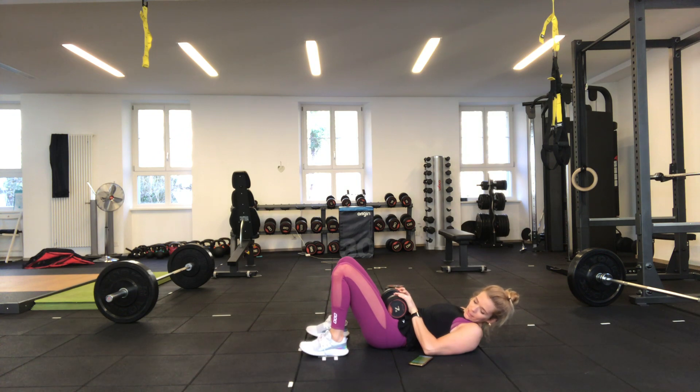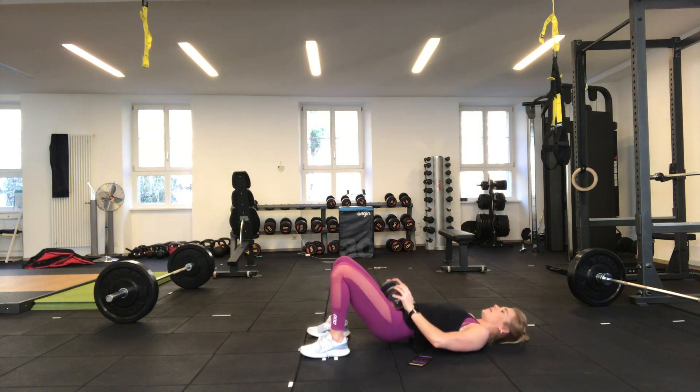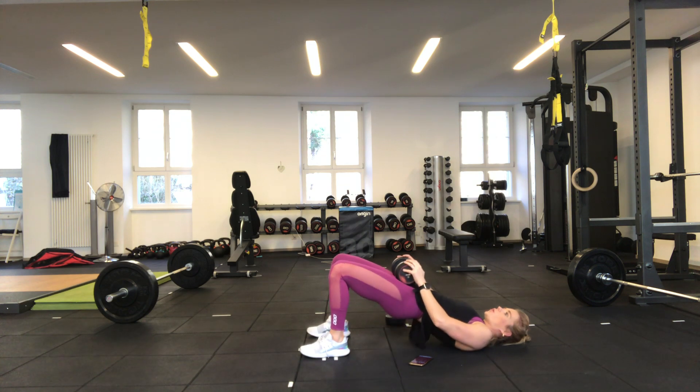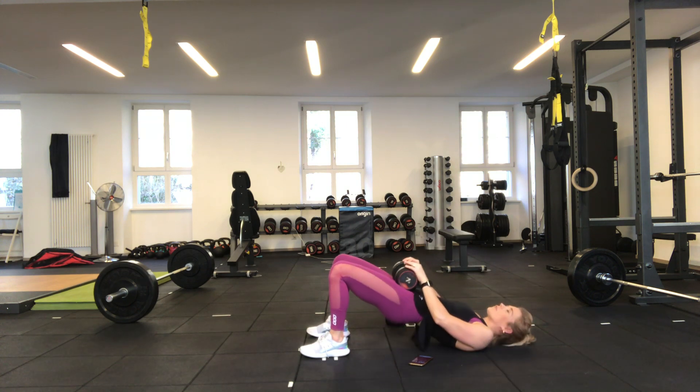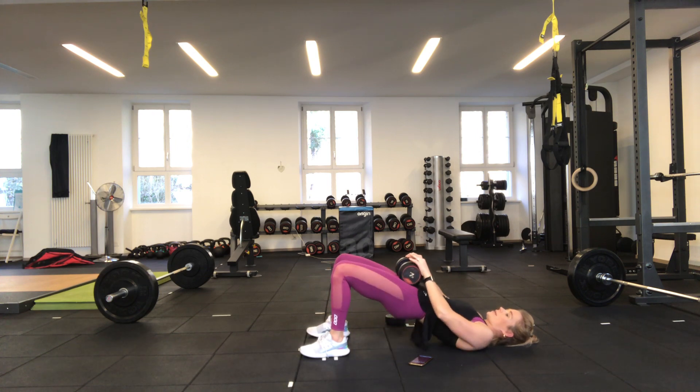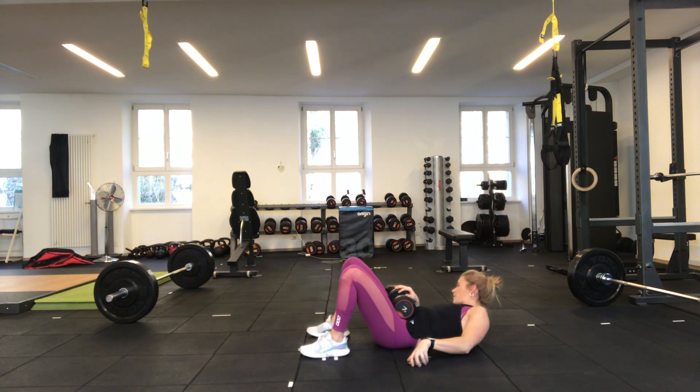In three, two, one — off we go. Just squeezing the glutes, really focusing on the glutes doing the work, not the hamstrings. If you want to hold two dumbbells you can but it is a bit more awkward — really focus on squeezing those glutes at the top. 10 more seconds — three, two, one — 30 seconds rest. I'm going to keep the dumbbell here and stay in position so I don't waste any time.